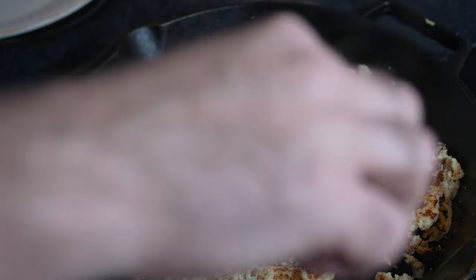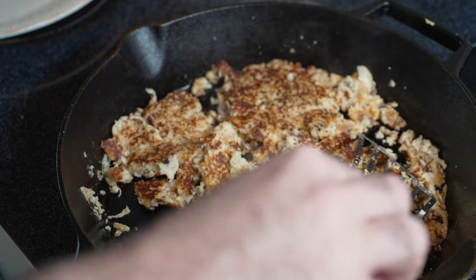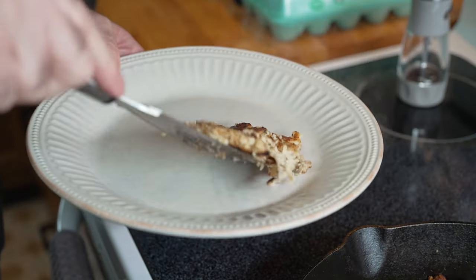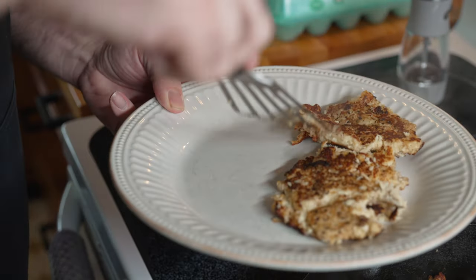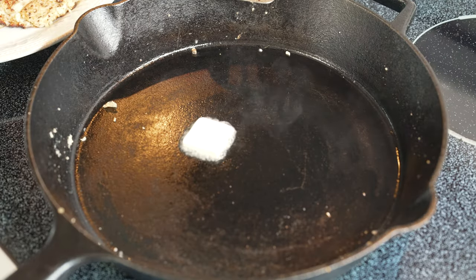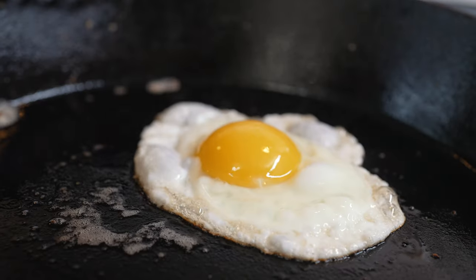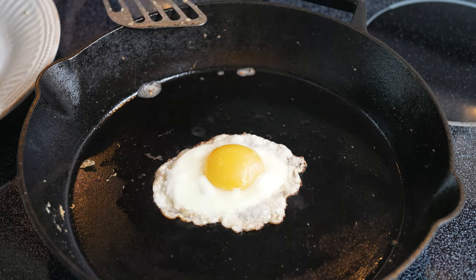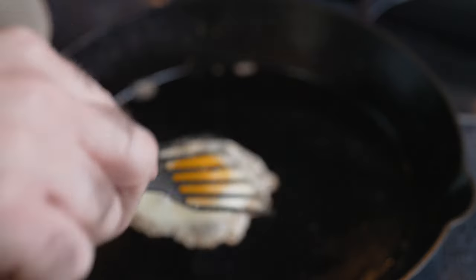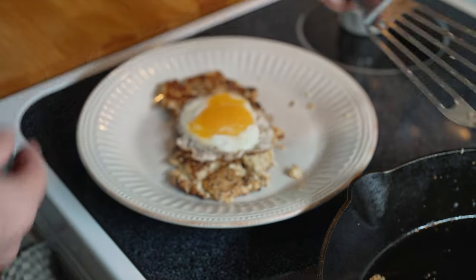We're looking good. Let's go get an egg, cause you gotta have a sunny-side-up egg with your hash browns. At this point I think we are done with the hash browns. Do we need more butter for the egg? Just a little bit. You want a runny egg for this. Move the egg around your pan. There we go.